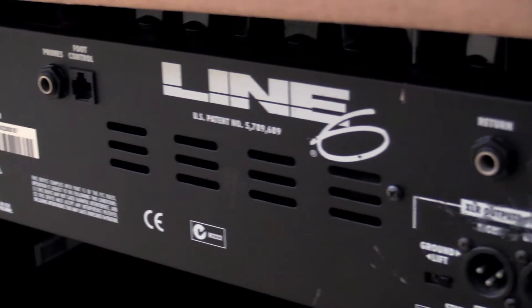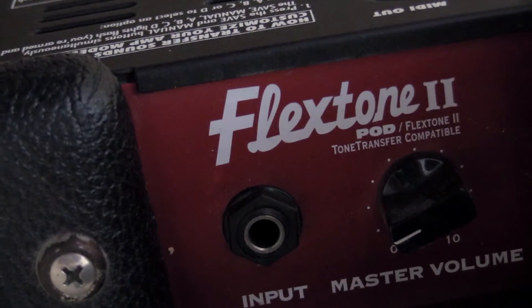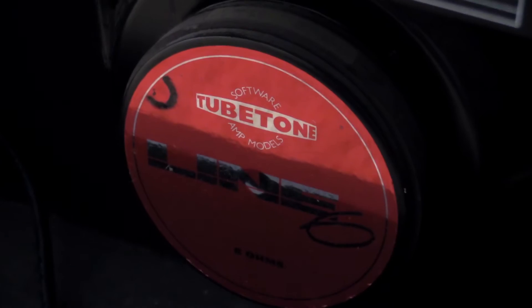Now on to my Line 6. This is a great little practice amp — I bring it to jam sessions all the time. Great sounds for the money; you can get tons of different tones with the flex tone. And it's great for DI recording for those late night sessions when you don't want to disturb the neighbors.